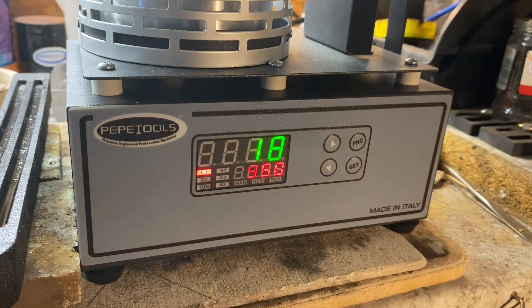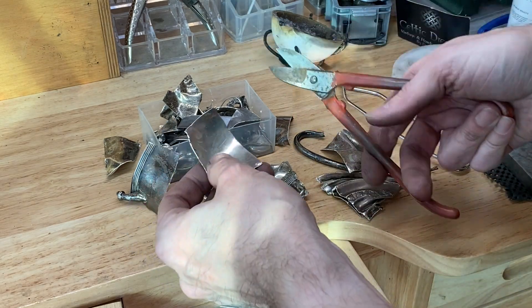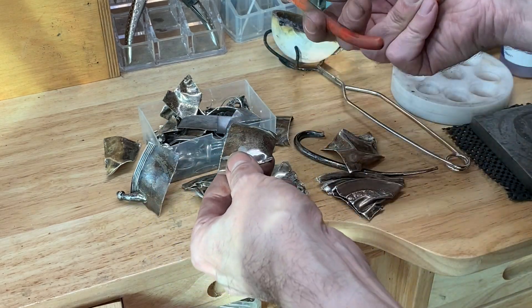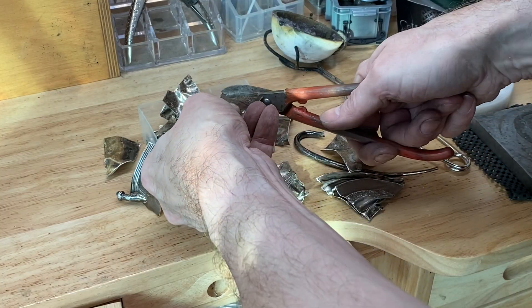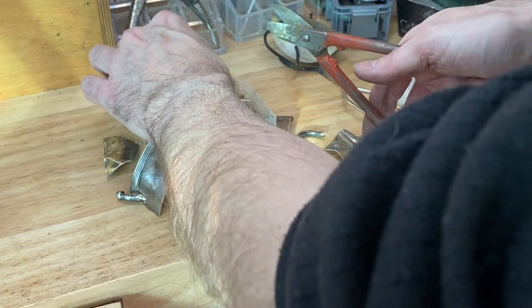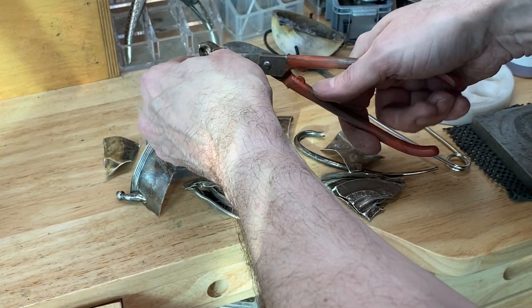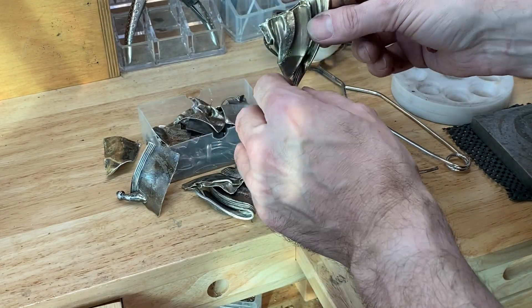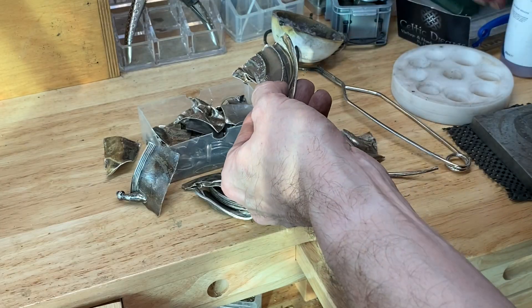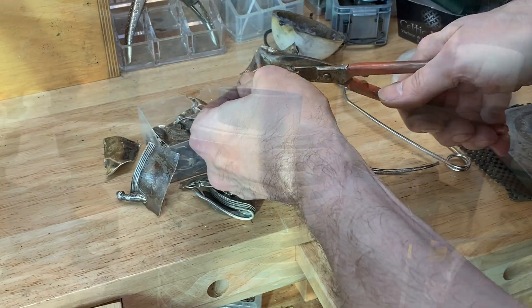So let's start to put some silver in. You need to make sure that all your silver will fit in the crucible. This is the silver cup — just chopping it up with some shears into nice little pieces. It means it's easier to get into the crucible and it also makes it melt quicker. If you've got larger items that you can't cut up, smash them down with a hammer — just make them smaller and make sure you can get them in the crucible.